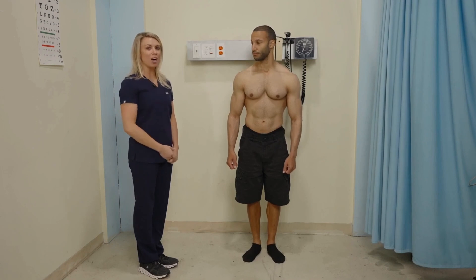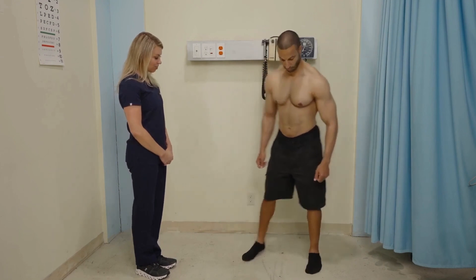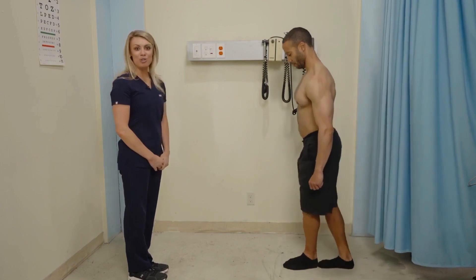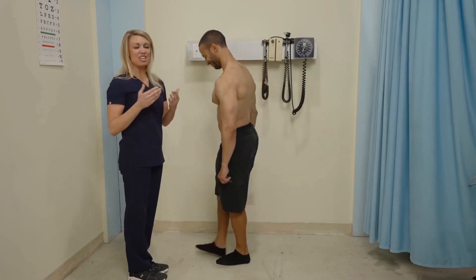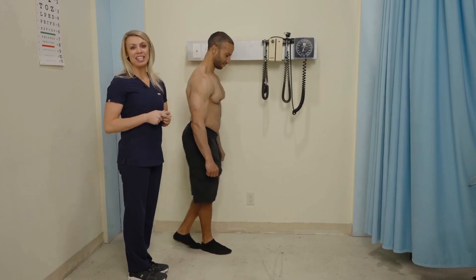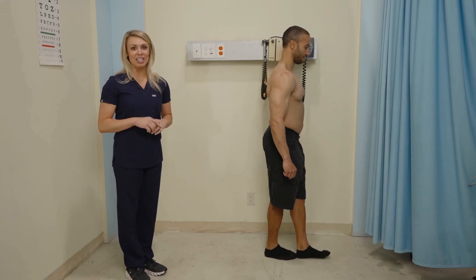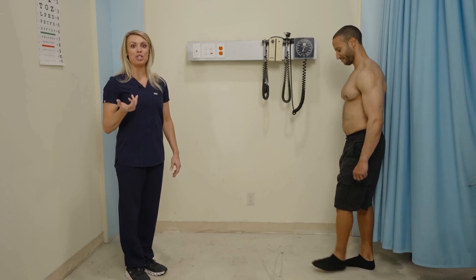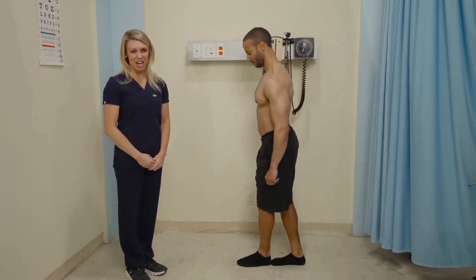Now I'm going to have my patient walk in a different way. This is called a tandem walk — walk heel to toe in a straight line. I'm watching to make sure my patient doesn't lose their balance. You may have seen this in a field sobriety test. What this is really testing is cerebellum functioning. Alcohol significantly affects cerebellum functioning, which is why we use this test both clinically and in field sobriety testing.